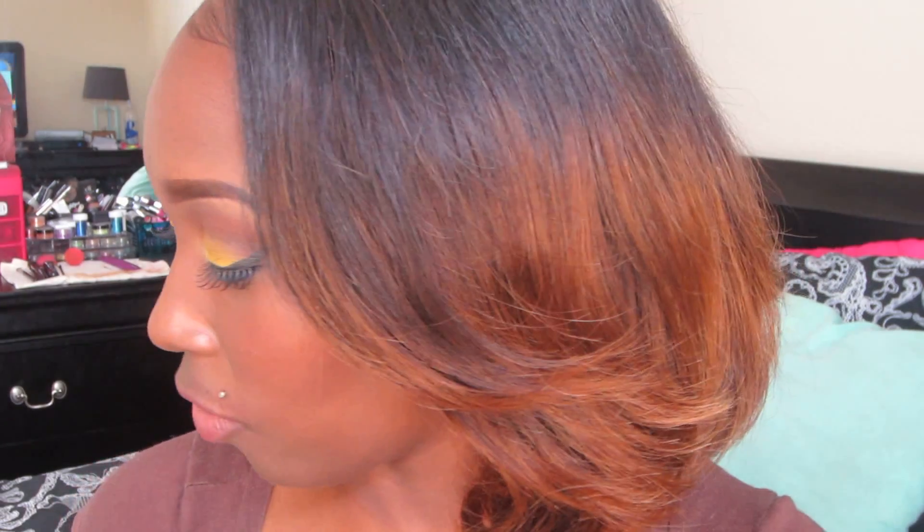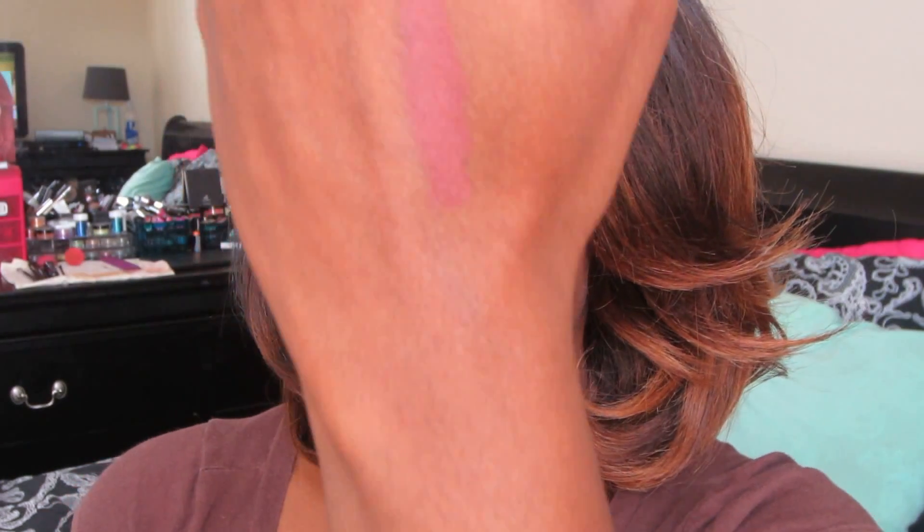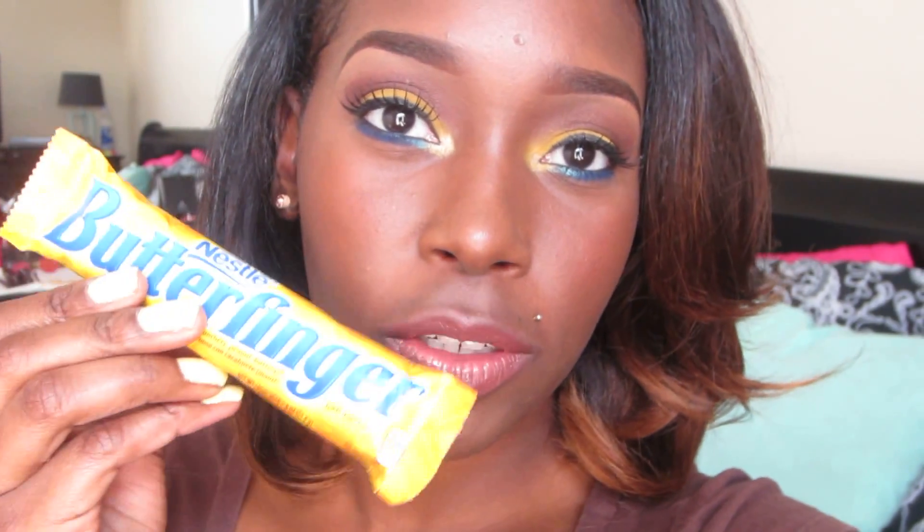For my blush I used NYX Cinnamon blush. For my lips I started with a Wet n Wild lipstick in C914C — it's like an undescribable rusty raspberry brown color — then glossed it with City Color Cosmetics lip gloss and a Karma Cosmetics lip gloss in Buff. For my lashes I'm using Cherry Blossom lashes number 13. This completes the look — it looks very similar to a Butterfinger bar and also kind of reminds me of a bird!